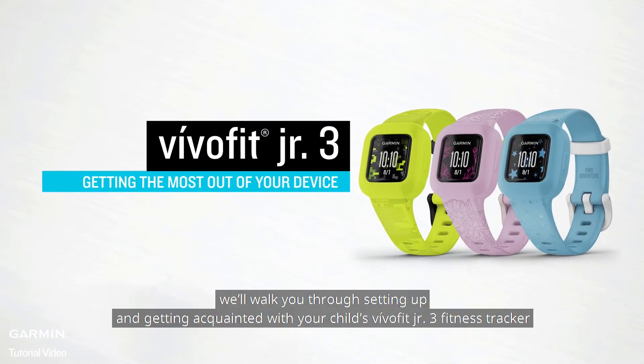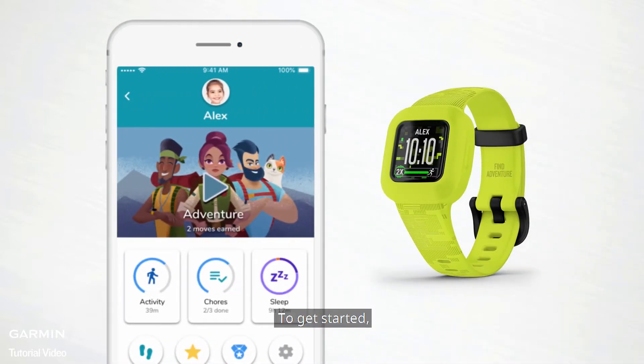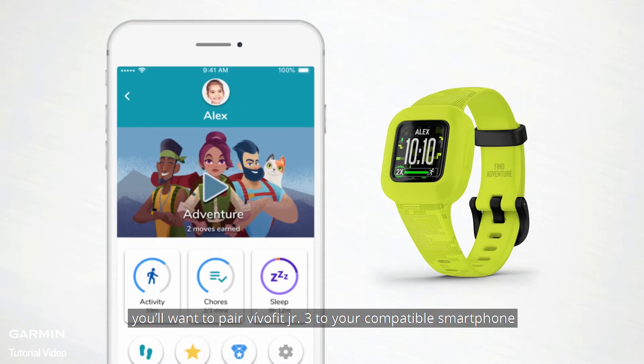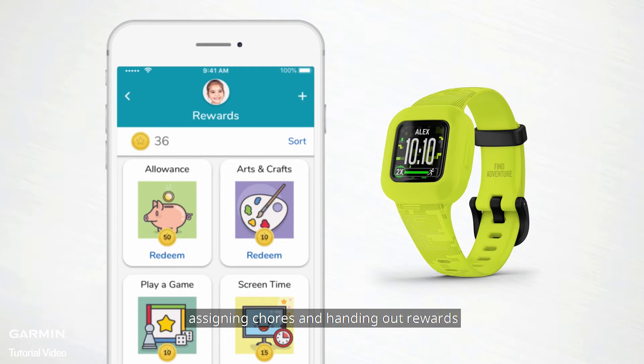In this video, we'll walk you through setting up and getting acquainted with your child's VivoFit Junior 3 Fitness Tracker. To get started, you'll want to pair VivoFit Junior 3 to your compatible smartphone so you can begin tracking your child's activity, assigning chores, and handing out rewards. It's all controlled from the Garmin Junior app on your smartphone.